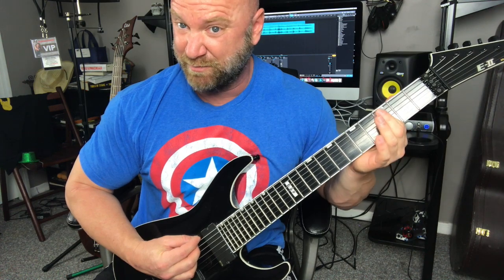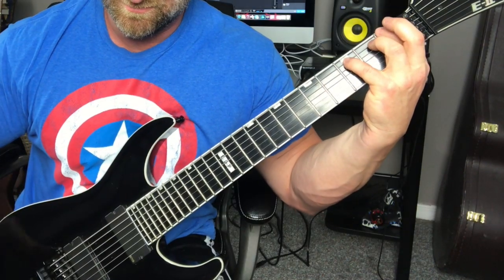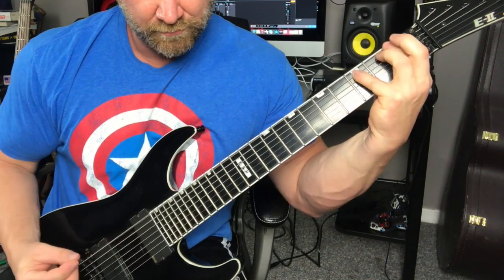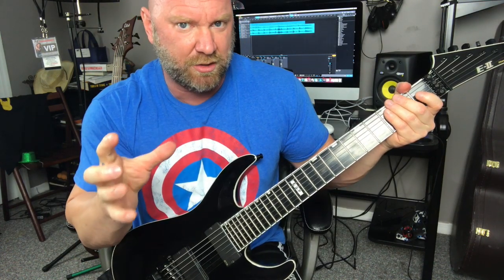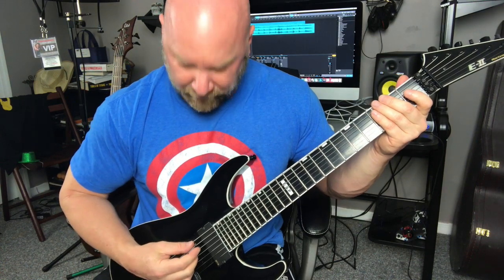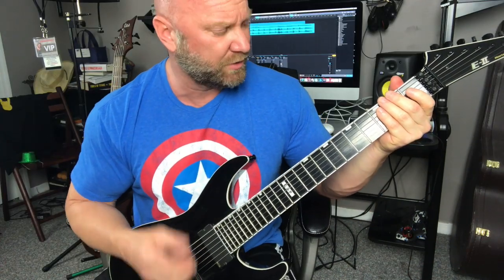Then I hit that B palm mute just once, and then go to the C — the heavy C. Break this up into little micro segments. It's a quick wrist and pick action, but it does sound cool. If you have trouble with any of the parts, just pause the video and practice it over and over, then push play and go to the next part. I encourage you to really focus on this part because it's going to help you in your songwriting and playing other songs — there are a lot of songs that go from a quick single-note run to that power chord like that.